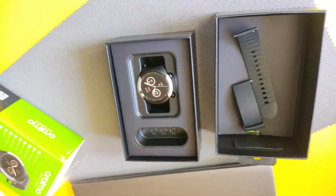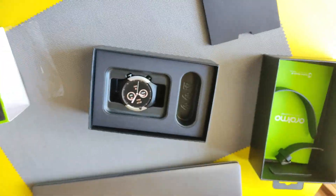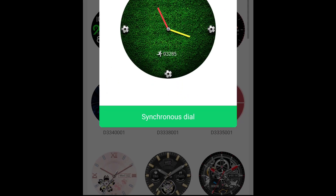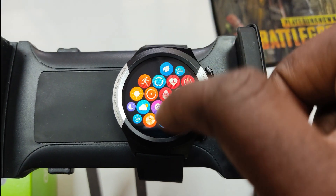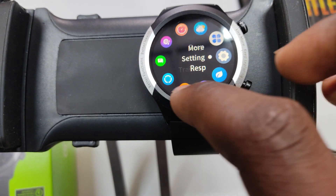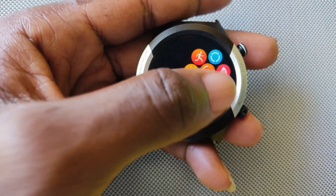There are a lot of things the Oraimo Smartwatch R comes with, and the key things I personally enjoyed include the watch face customization, which are downloadable, the dial customization which has three types, and the battery life. The usability of the watch is easy, plus the two buttons on the side both act as return and home buttons, so it's pretty easy to use.